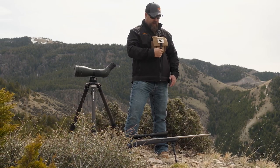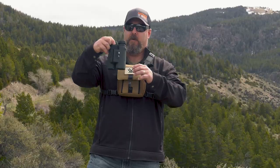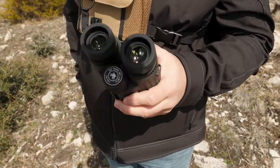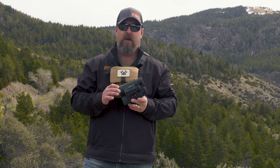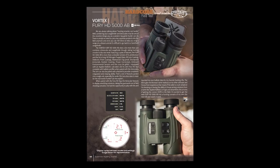This set of binoculars right here — a little dirty, I've been using them, which is good. You're supposed to use stuff you review. I wrote a hardcore field test on the Fury HD 5000 AB binos in EHJ 184, that was our sheep issue.